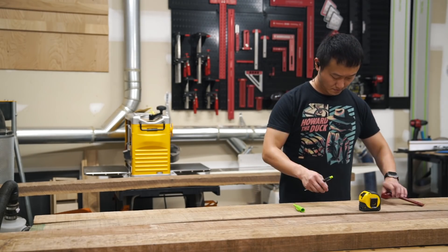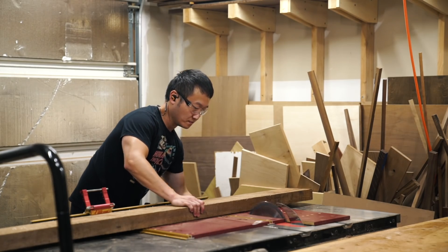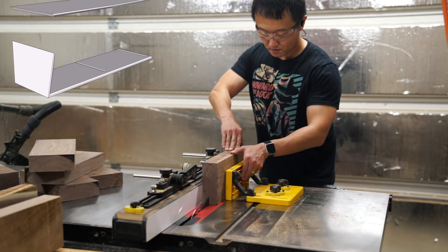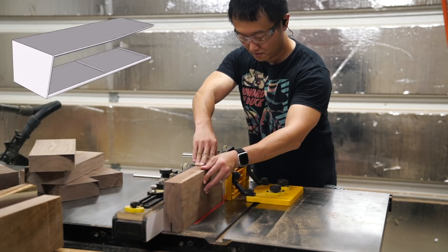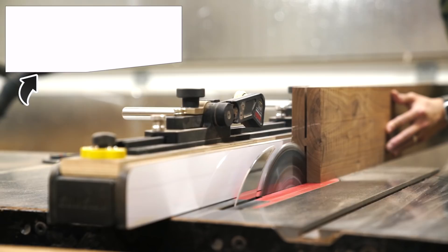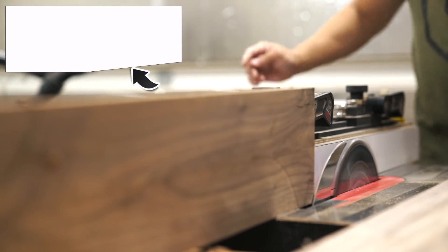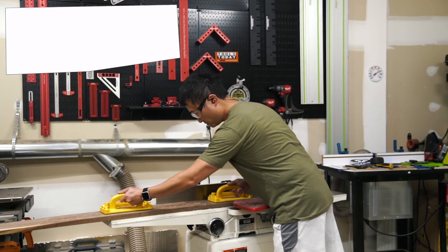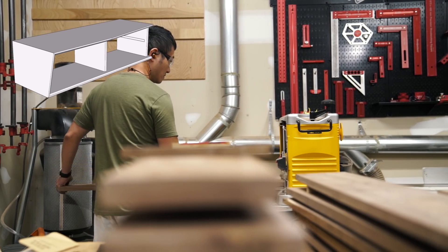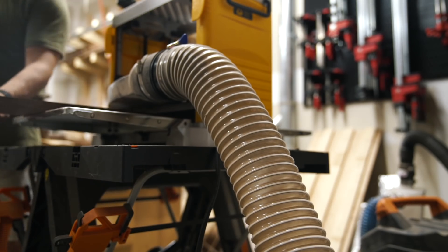Instead of boring you with the whole process of me breaking down the lumber, let's talk about the design of the case real quick. What makes this bench stand out is the tapered left panel that joins the top and bottom panels with miter joints. The top panel will start out wider than the bottom panel on the left side, but about halfway down the length of the bench it tapers down to the same width. And finally, two vertical panels will sit in dados to complete the case. More on why I didn't use another panel with miter joints for the right side when we get to that point.